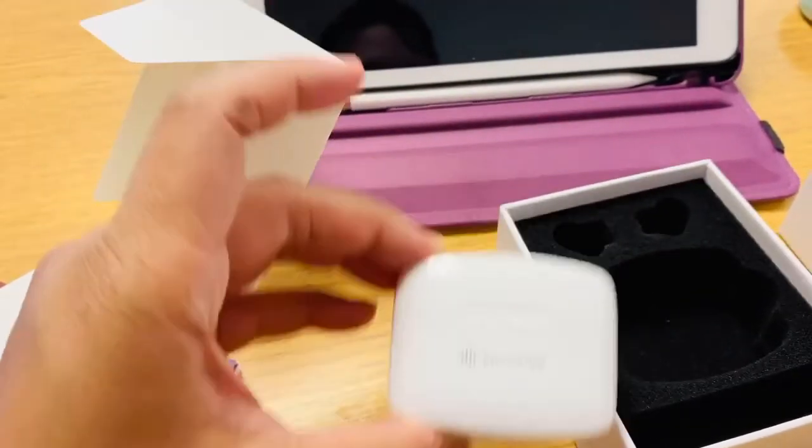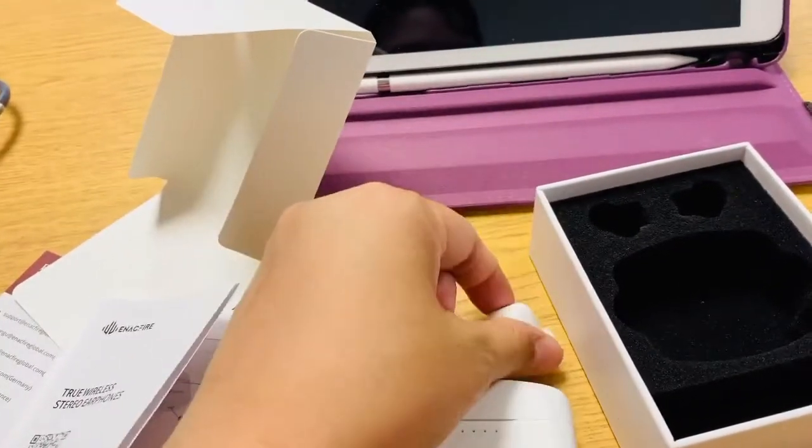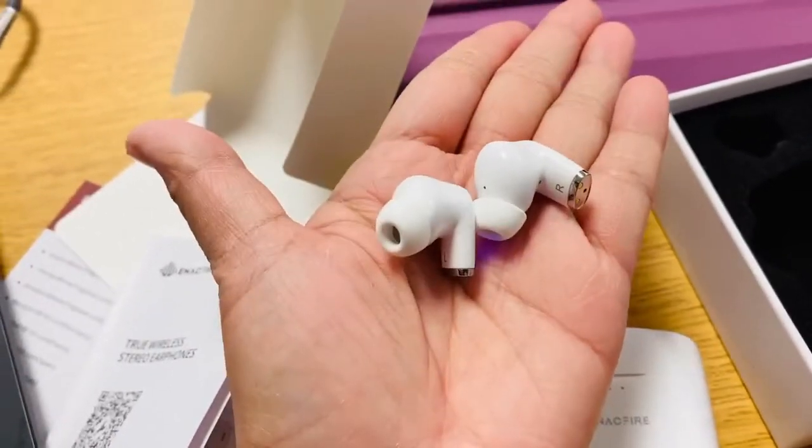Here's the charging case with the cute earphones. I really like it because there is a protection to your ear and it's so soft.